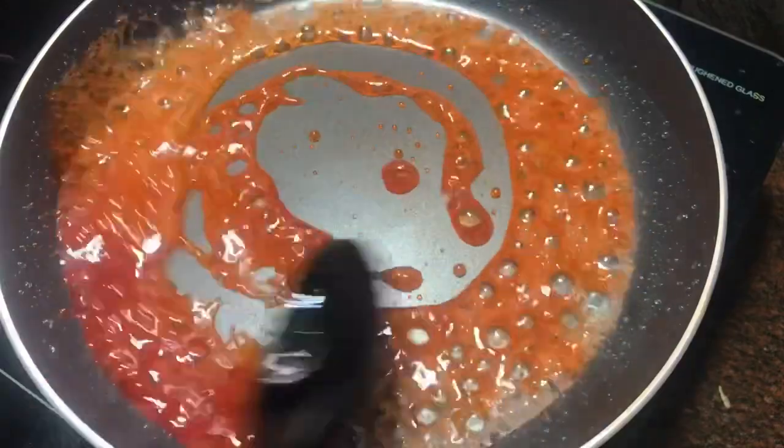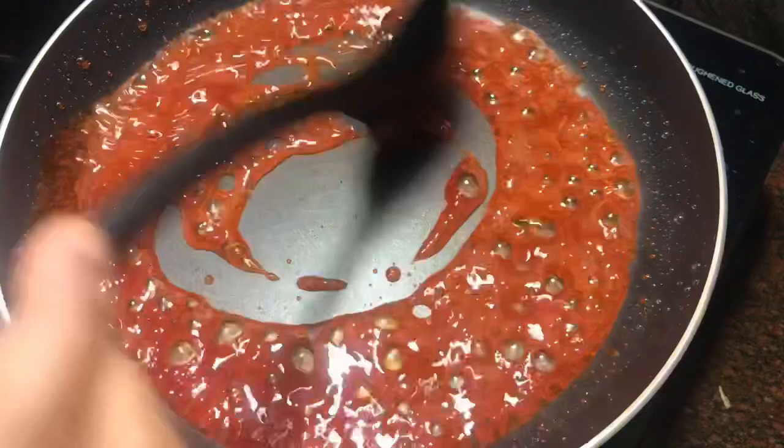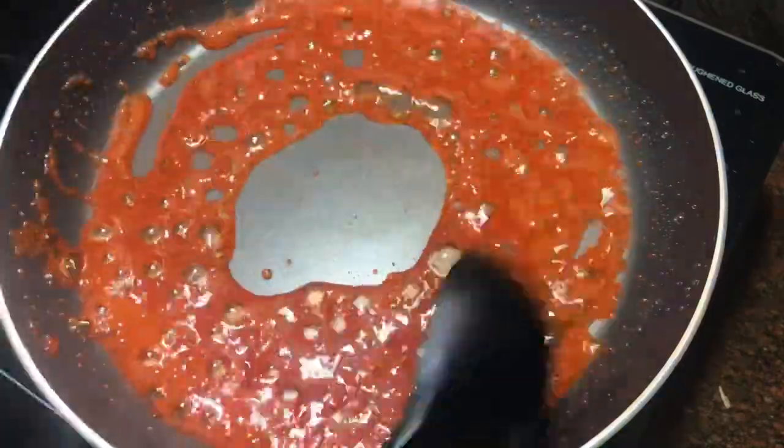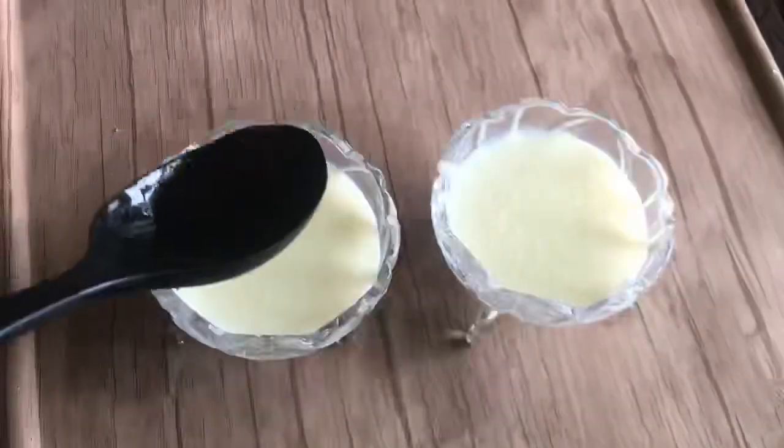Now we will place the whole bowl in the fridge. This is our dish — I am going to go ahead and eat it. It will taste a pretty good milk pudding.